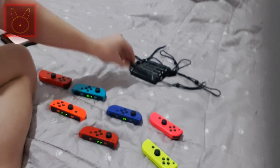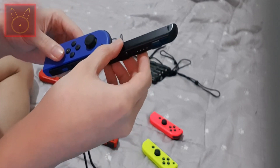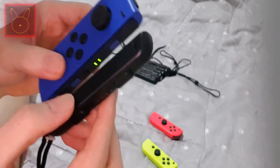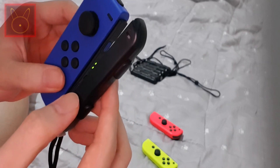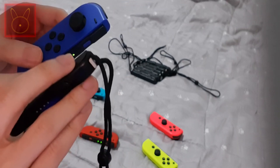Now I'm going to put the wrist straps on. Make sure the straps are on correctly — don't put them on the wrong Joy-Con. Make sure to match the symbols on the strap to the Joy-Con. Don't put it upside down, otherwise it will get stuck and you cannot undo it.